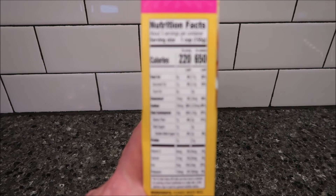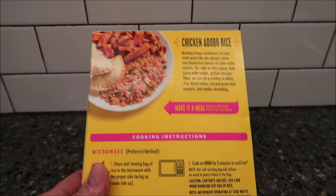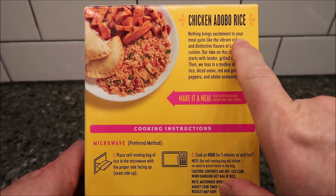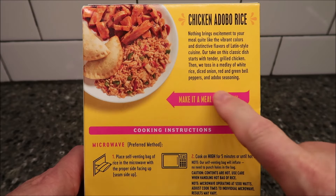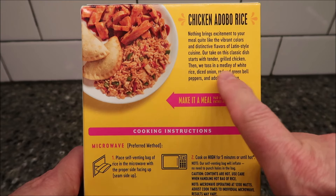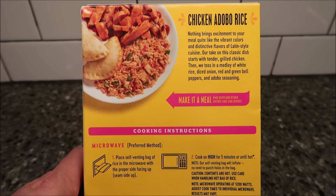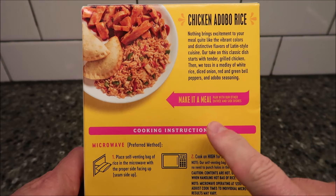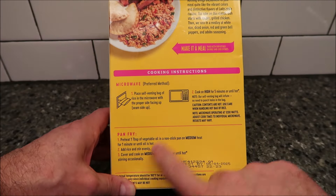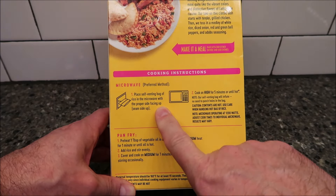The whole package is about 650 calories. And of course Tammy always has pictures at the end. So you can cook these a couple of different ways. It says, 'Nothing brings excitement to your meal quite like the vibrant colors and distinctive flavors of Latin style cuisine. Our take on this classic dish starts with tender grilled chicken. Then we toss in a medley of white rice, diced onions, red and green bell peppers, and adobo seasoning.' You can pair it with different stuff, of course. You can pan fry it or microwave it — and it's actually saying the microwave is the preferred method.